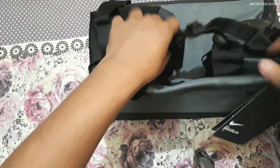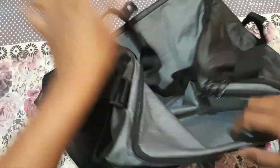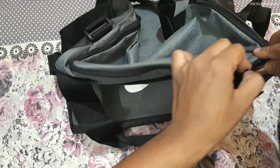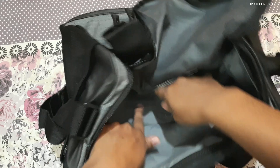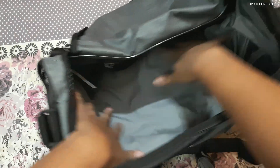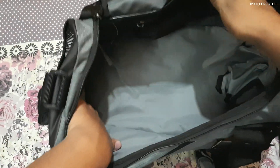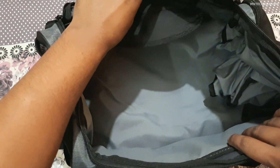Now I will show you from the inside. This is the second zip that I am opening. Here you can store all your gym accessories, and also clothes like a track jacket and track pants can easily be stored inside this 25-liter Nike Brazilia bag.